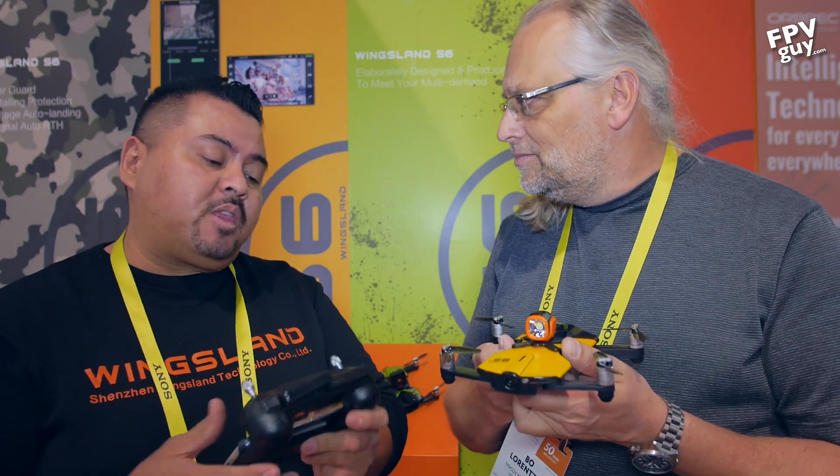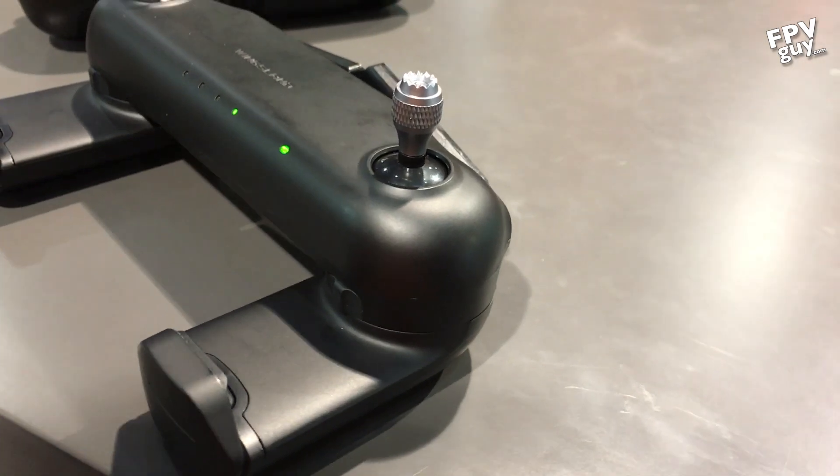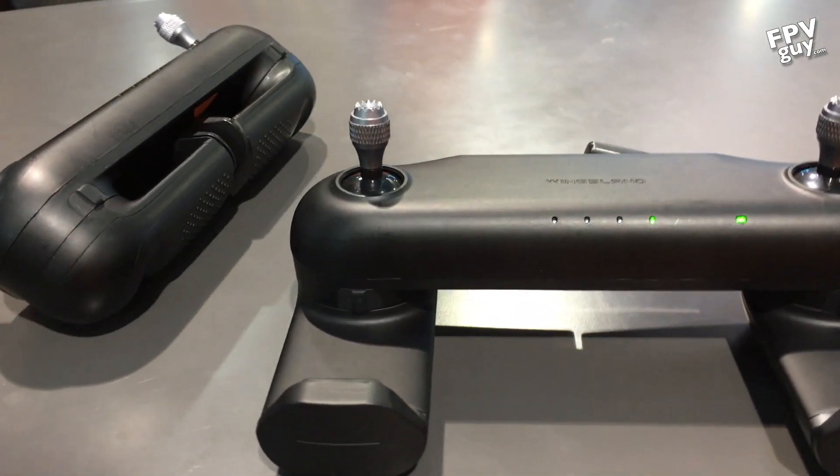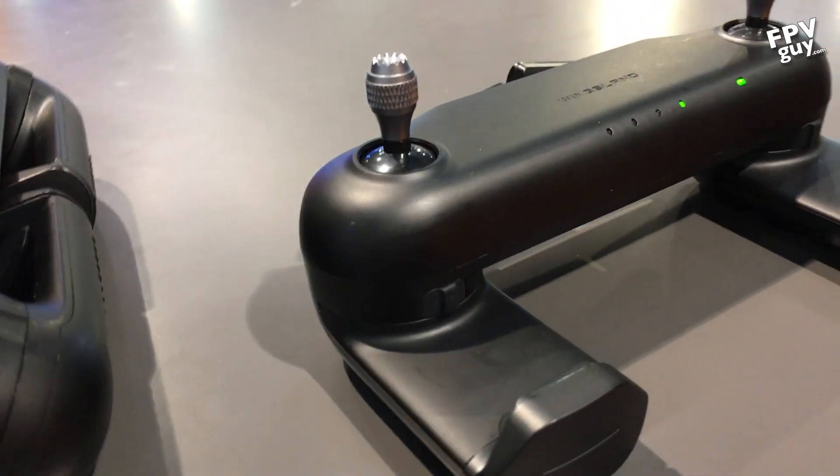Bo has been flying the Adobe pocket drone and loves how quickly he can grab a high shot - just turn it on with the phone and 30 seconds later you're done. What's better about the Wingsland S6 versus the Adobe is that the S6 has the remote controller, and a lot of people have come back saying that's a huge thing because controlling with virtual joysticks is difficult. Bo insists on calling it the Wingsland-style remote rather than Mavic-style - it's very reminiscent of that style but distinctly their own.